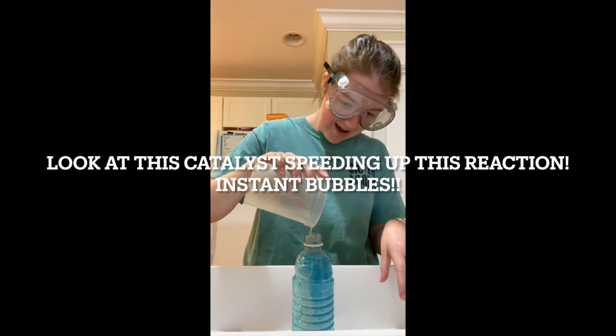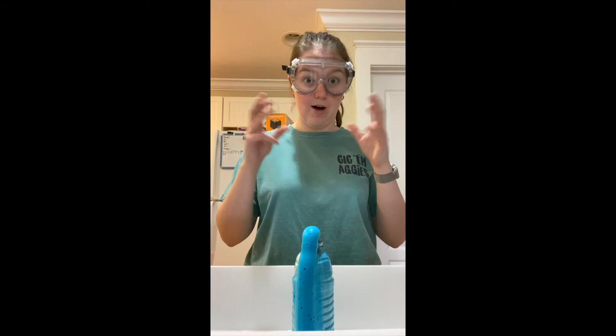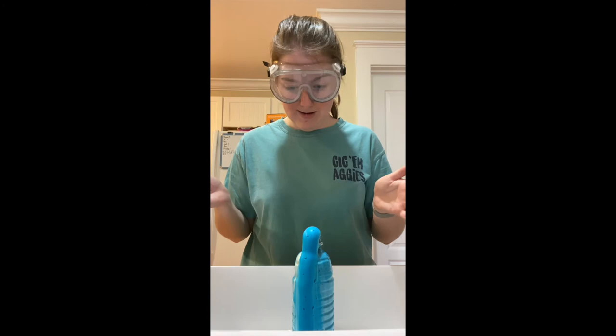Here they go! Bubbles! Yes! So there's a little bit of heat coming out of the top, but this demonstrates how the oxygen in the H2O2 is breaking apart and it's coming out in this foam consistency.